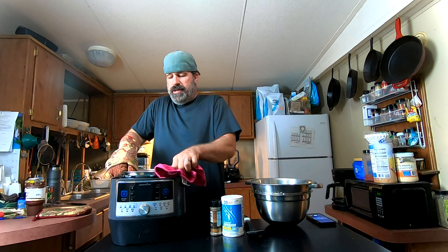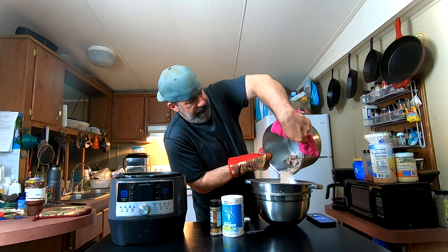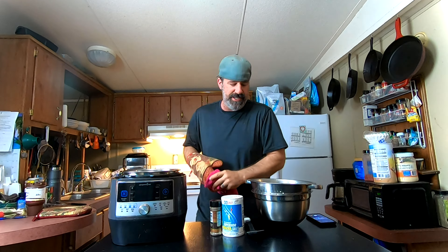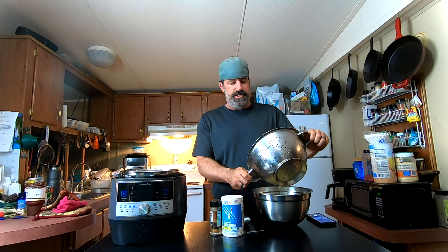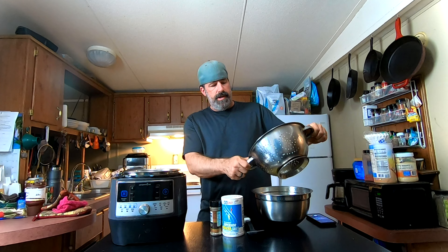Now we take this out and strain off all the water and oil — and yes, I'm making a big mess. The longer you let it sit and drain, the better, but we're moving it along for the video. One tip: if you wanted to, you can make an excellent soup with the stock that's left over — throw in some vegetables, especially if you're doing chicken. These leftover stocks are great for soup.